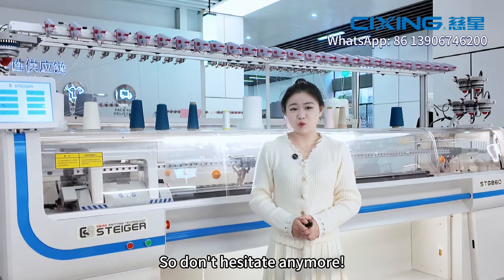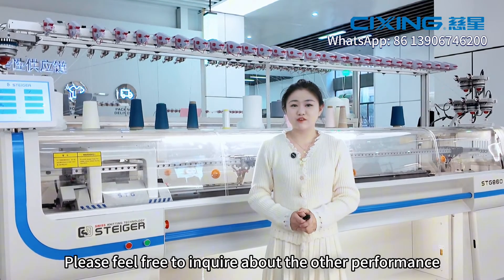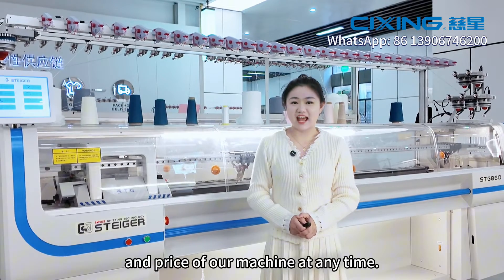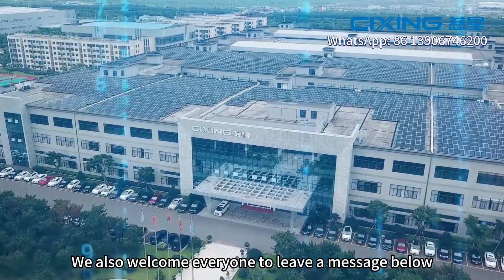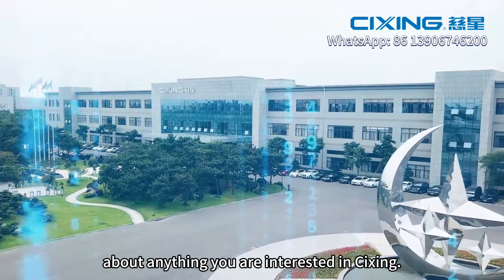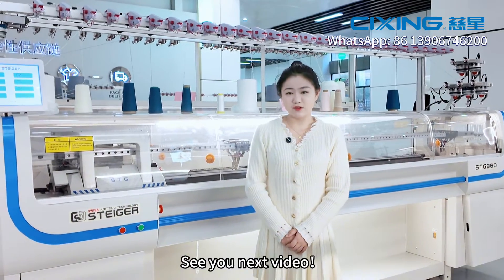So don't hesitate anymore. Please feel free to inquire about the other performance and price of our machine at any time. We also welcome everyone to leave a message below about anything you are interested in at Cixin. See you next video. Bye.